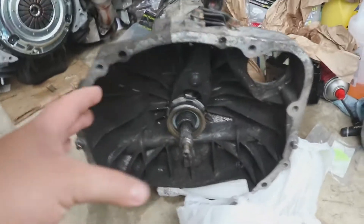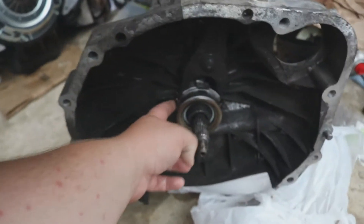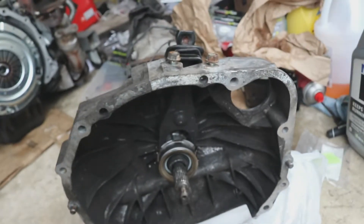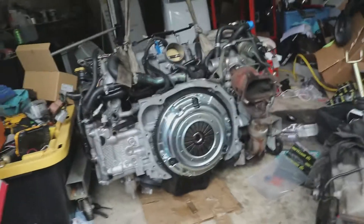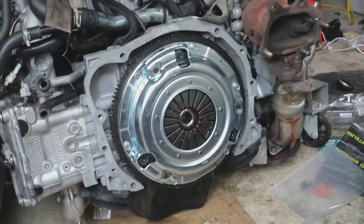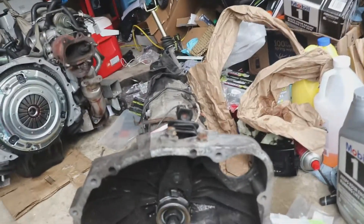We got the throwout bearing in — it's a nice fresh one. We got brand new retaining clips for the throwout bearing, got this fresh from a Subaru dealer. The clutch and flywheel combo is ready to go. Now we're going to get the jack and prop this guy up so we can mate these two together.